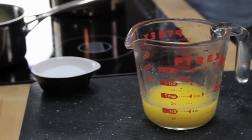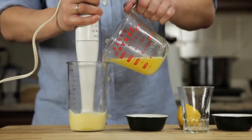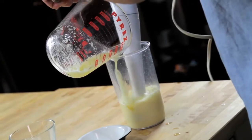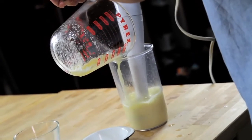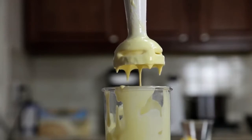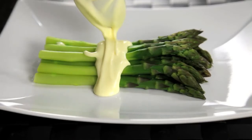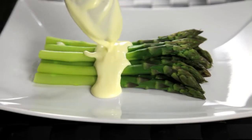Pour that butter into a glass measuring cup. Now all we've got to do is stick the hand blender into the cup, start it running, and then slowly drizzle in our butter. As the hot butter hits the eggs, they start to cook. By the time you've added all of your butter, about 30 seconds later, the eggs are fully cooked, and you've got a smooth, creamy, hot hollandaise sauce that is completely indistinguishable from one made using the traditional whisking method.